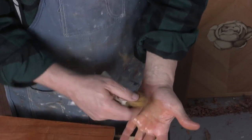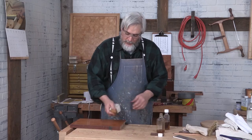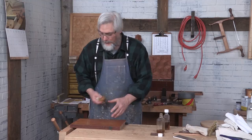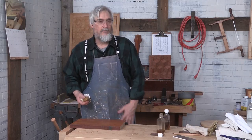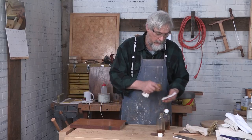My pad is a little wet — you can see that my hand is pretty wet. But we're just going to work the surface over a little bit to build that finish up just a little bit more. The pad is really a whole lot wetter than we need it right now.